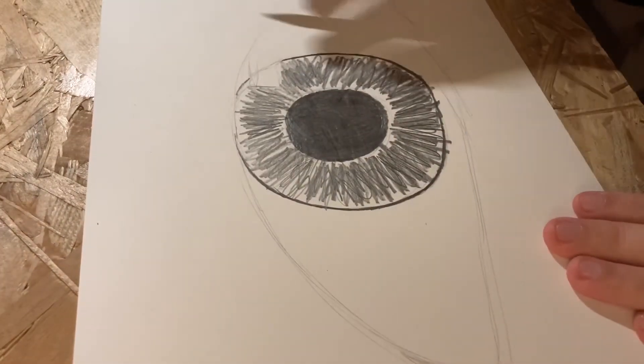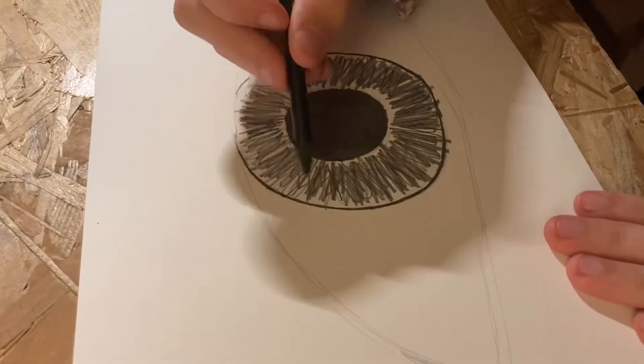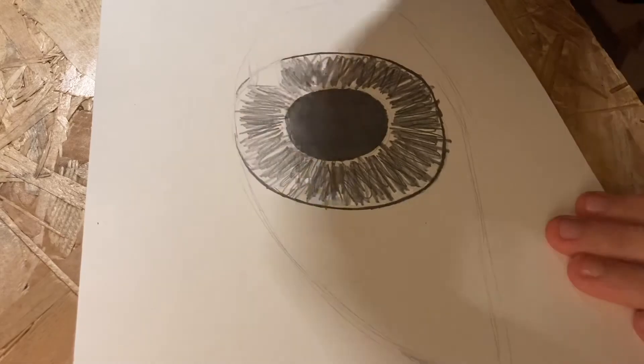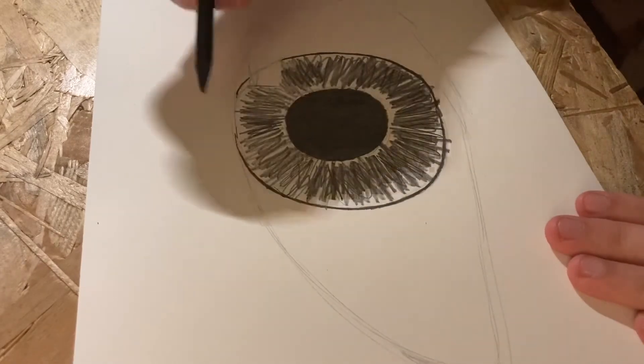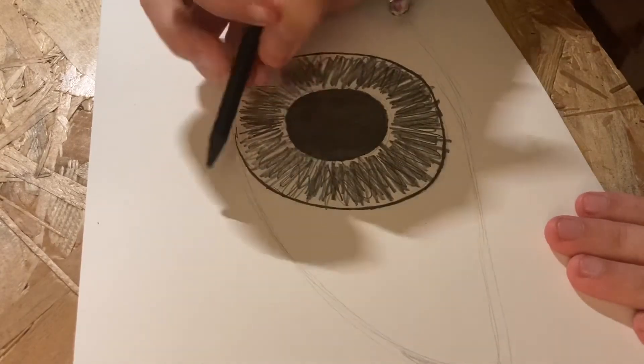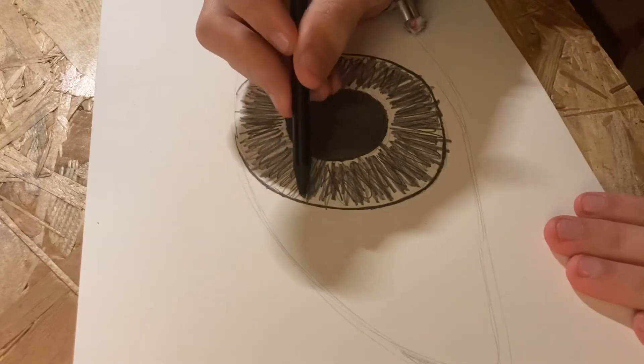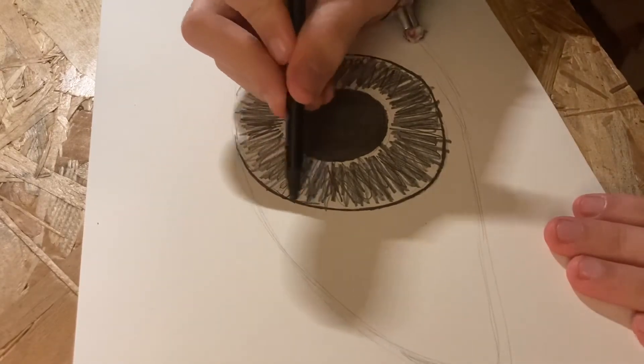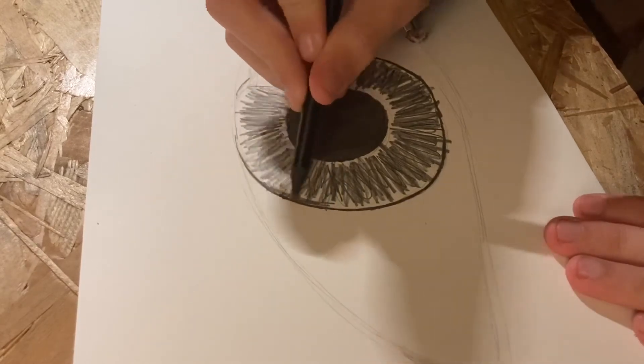One thing I forgot to say is that we're going to make the outside of our eye much darker than the inside. The closer to the edge you are, the darker you want to go, and you can do this by following the line that we made earlier.